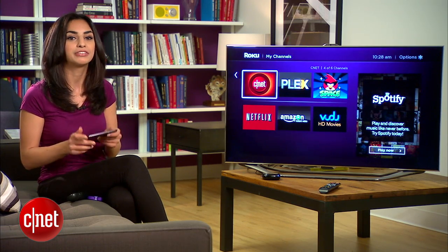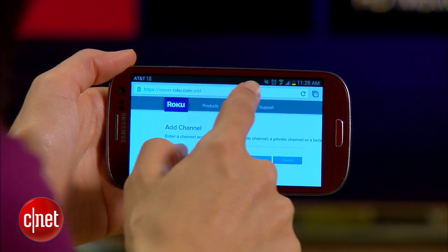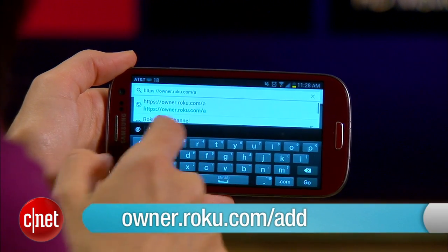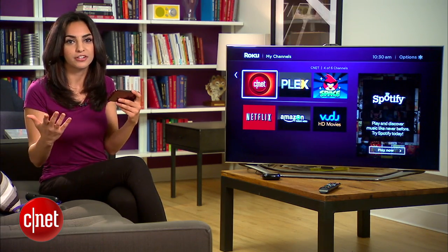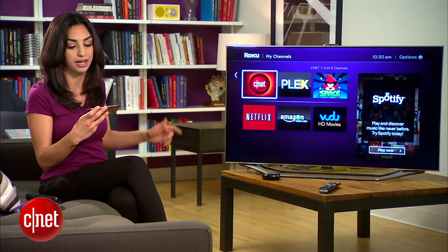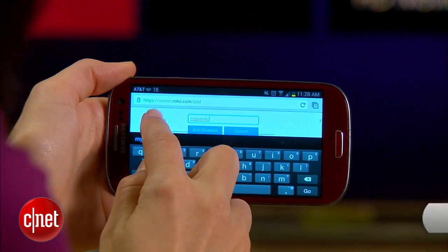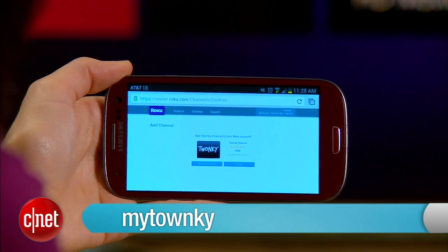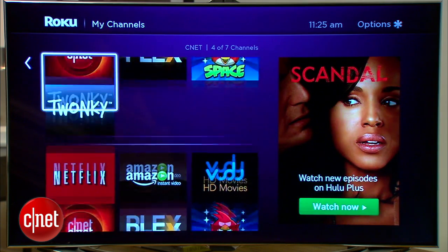First, you'll need to do some setup on your Roku. To do that, head to a browser on your phone or your computer and go to owner.roku.com/add. Here, you'll be asked to add a private channel. Private channels are basically beta channels that you won't see available for download, but you can still add them on the website. Go ahead and enter 'my Twonky' and hit add channel. Within a few minutes, you should see the Twonky channel show up on your Roku.